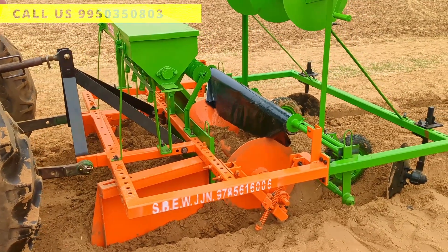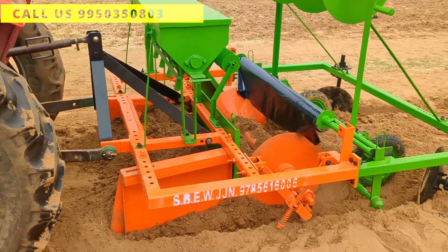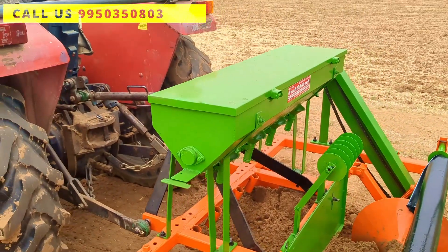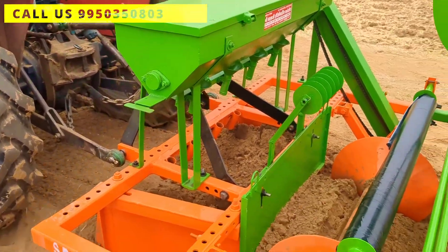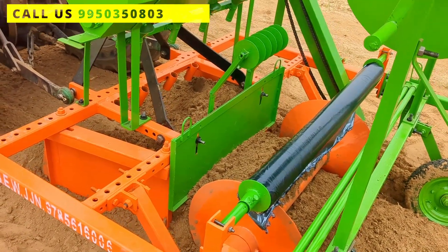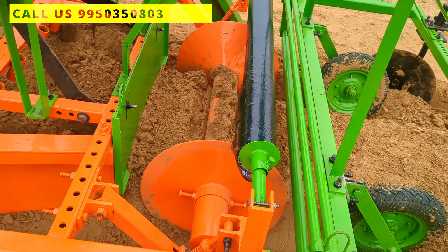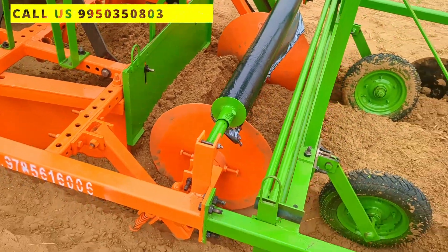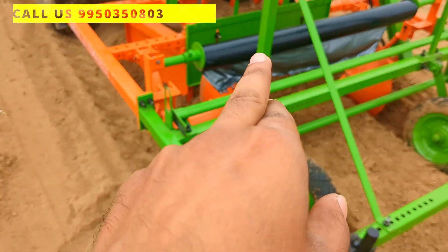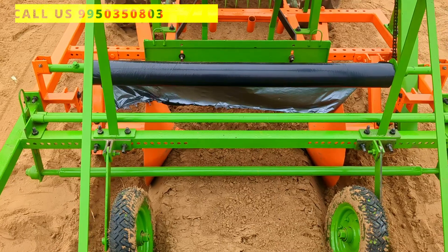First of all, the machine makes a bed from the blades. Then it mixes basal doses from the fertilizer box. This is the planer plate to level the bed. And you can see this is the roller to roll on the bed and shape it properly. And you can see this section — it is used to set your mulch paper up to 4 feet.